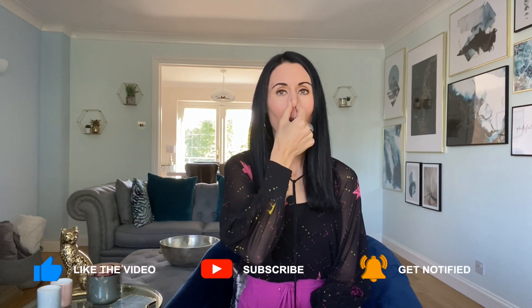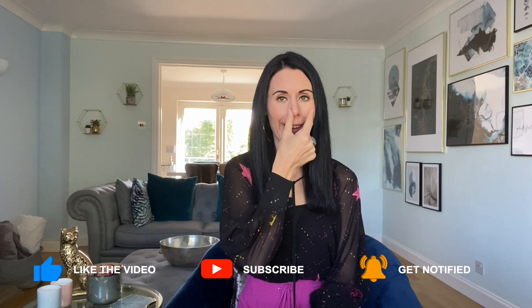Inhale through this nostril, pause for two seconds, release the finger, exhale. You can do this in your own time for up to about one minute. It's really great for helping to reduce stress and anxiety too.